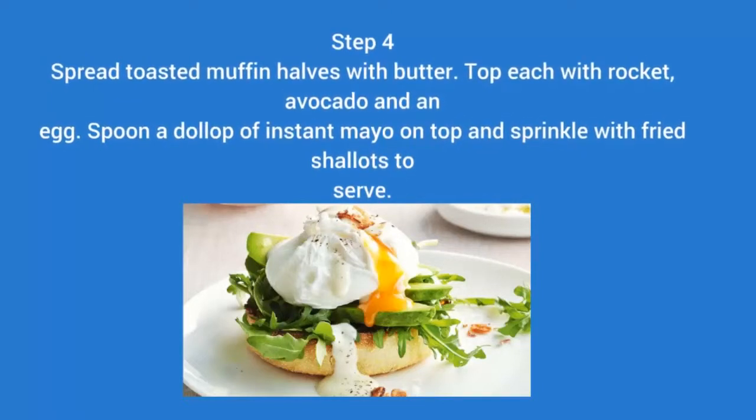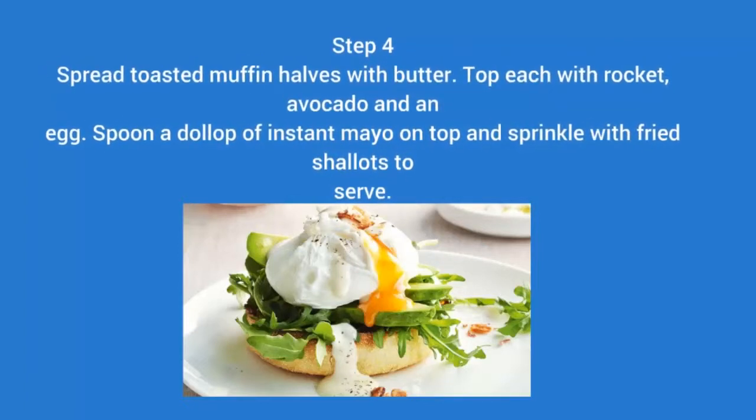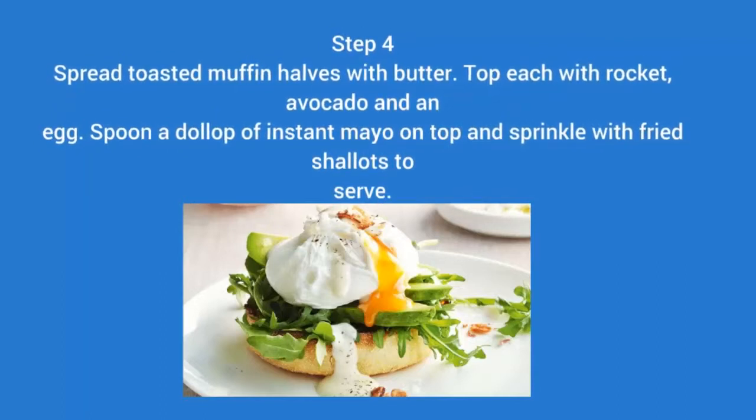Step 4: Spread toasted muffin halves with butter. Top each with rocket, avocado, and an egg. Spoon a dollop of instant mayo on top and sprinkle with fried shallots to serve.